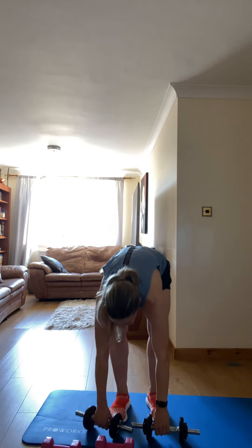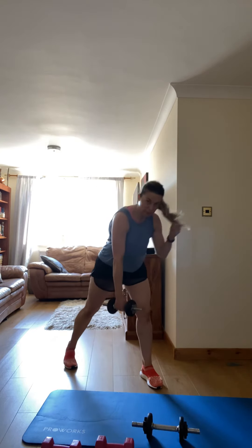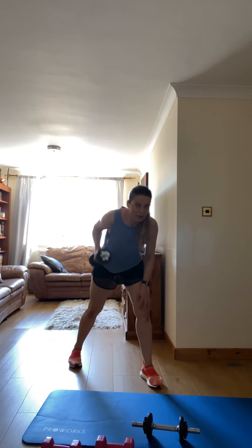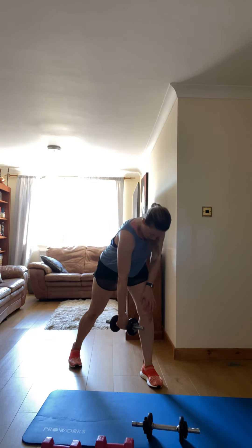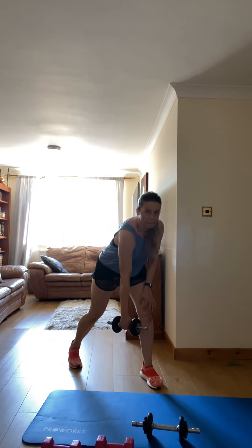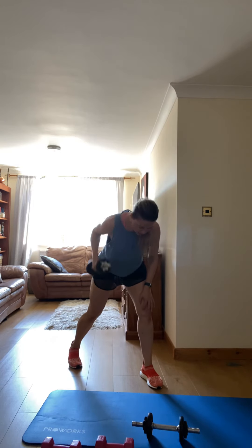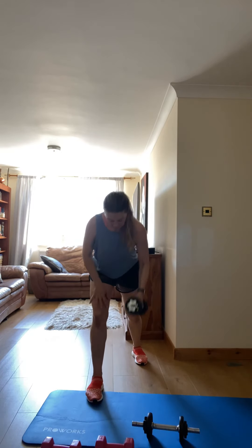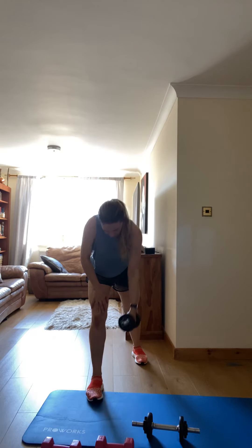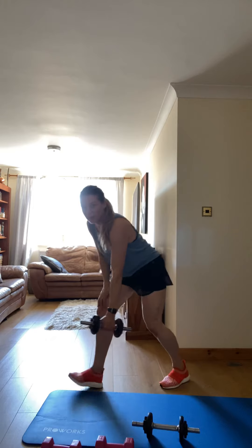Next one: single arm pull from the floor. Let's go — we're going to change halfway, okay? Change the side. Come on, pull it — you're full.